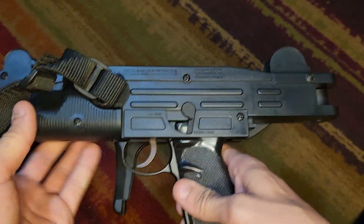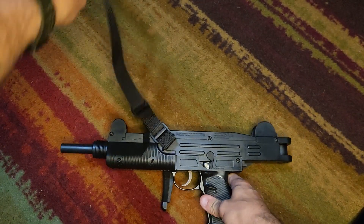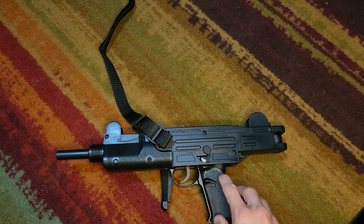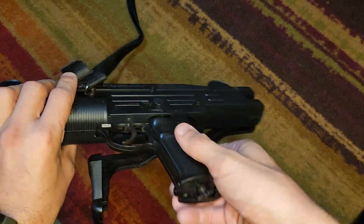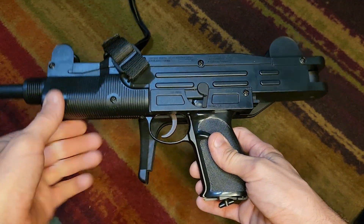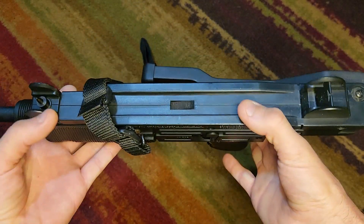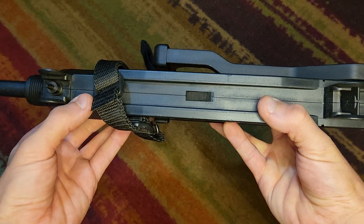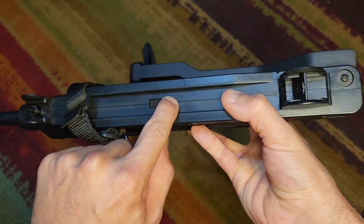One thing about this is it isn't really its own gun — it was manufactured using a prior platform. If you look here, you can tell this is actually a shell, two pieces screwed on over top of something else. Technically it's three parts: both side pieces, and there's a little tray that comes out.